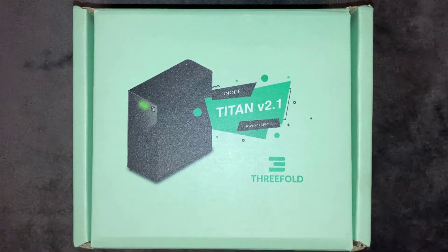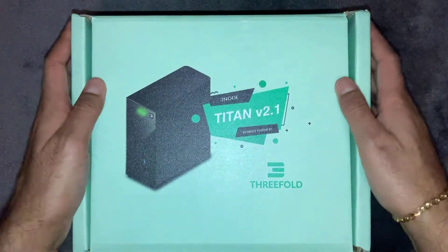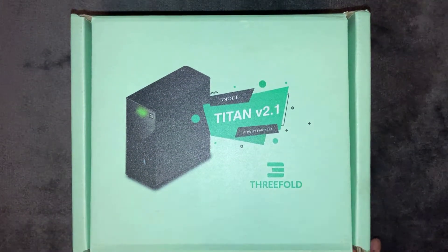Before we open the box, I'm just going to show you it's a nice looking box with a good design. A bit of attention has been put into the display and it actually arrives like this as well. So let's have a look inside.